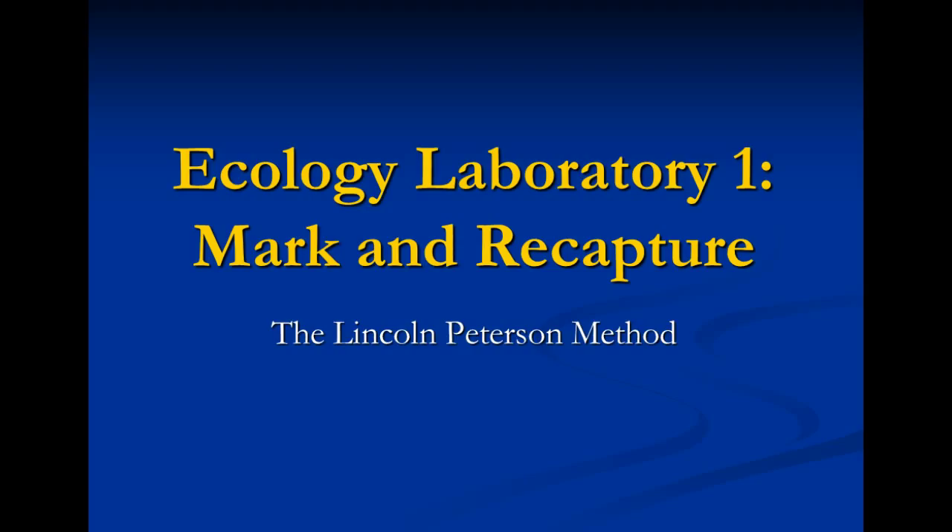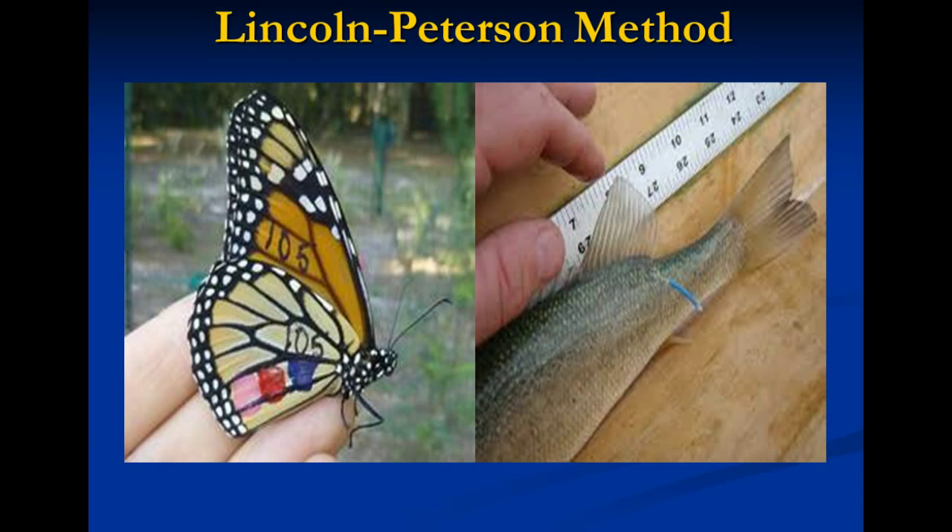Let's get on with it. Today we're going to focus on a population estimation technique, which is often used to estimate population size of highly mobile animals, like the monarch butterfly you see here in this picture, and also the fish here you see in a lake. It's called the Lincoln-Peterson method, but most biologists refer to it as the mark and recapture method. While the idea seems really simple, the actual performance of this technique requires a ton of planning and equipment.